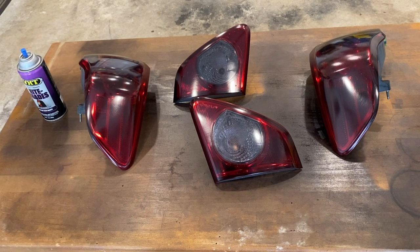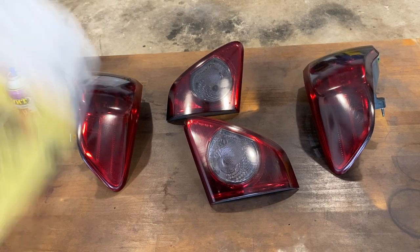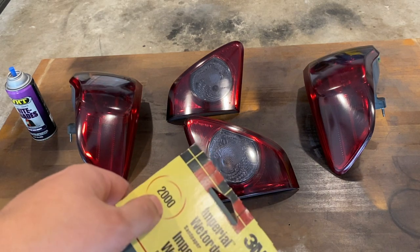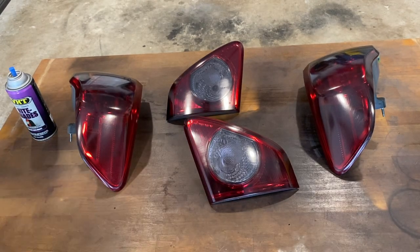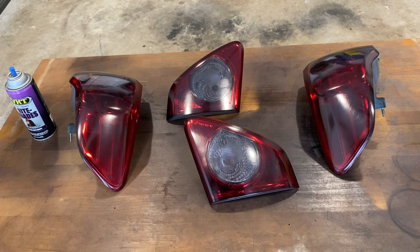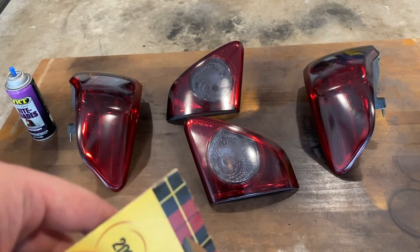I've let this dry for almost an hour. The paint doesn't look too bad, so I'm just going to go in with 2000 grit and try to sand these as smooth as I can. It doesn't seem like there's a lot of orange peel, so I'm going to use some soapy water and sandpaper and sand all these down as good as I can. Then we'll dry them up and get our clear coat on.